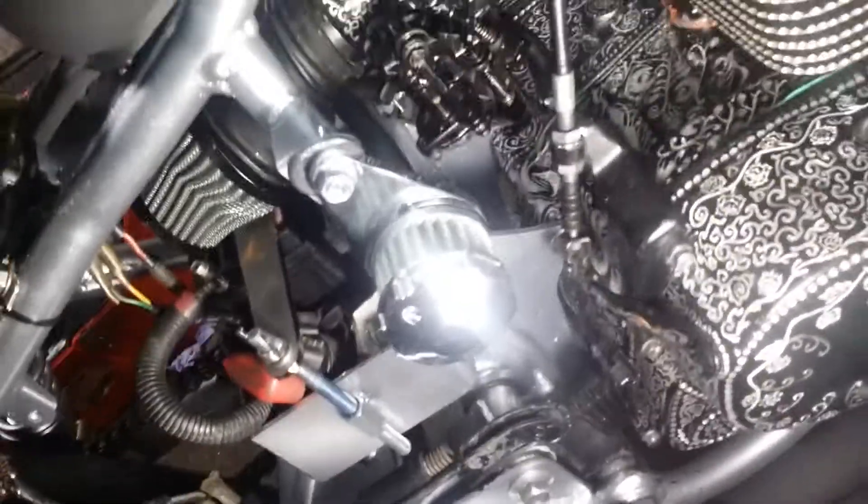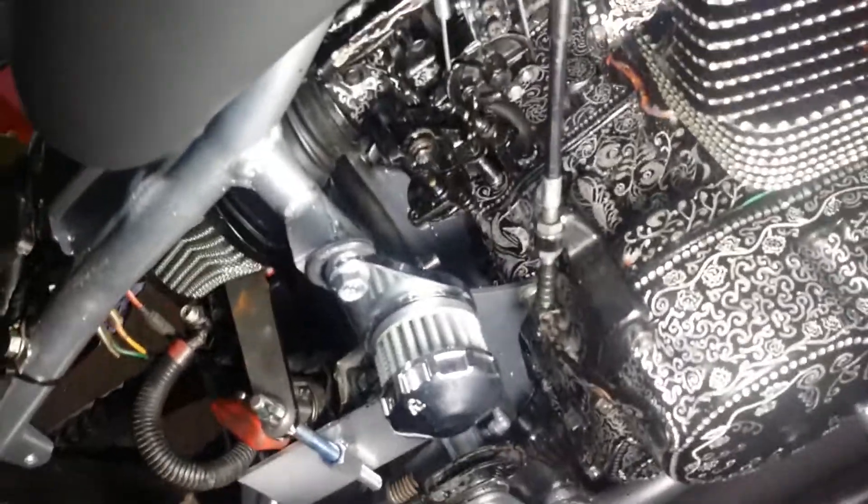Because what I did — I painted the carburetor, which I shouldn't have done. What happens is on the accelerator pump down there, the paint is getting in the way of it closing all the way. So I might have to take that carb off and chem dip it to get all the paint off.